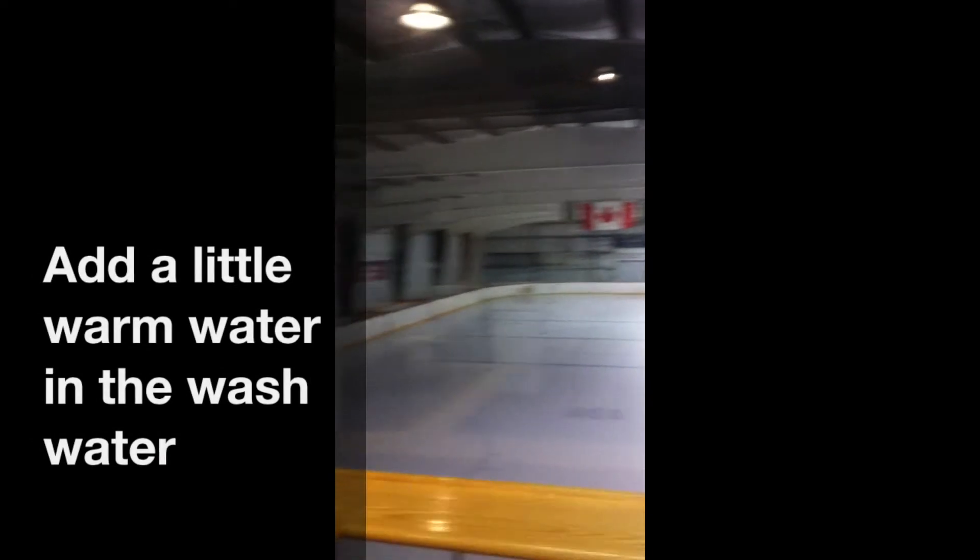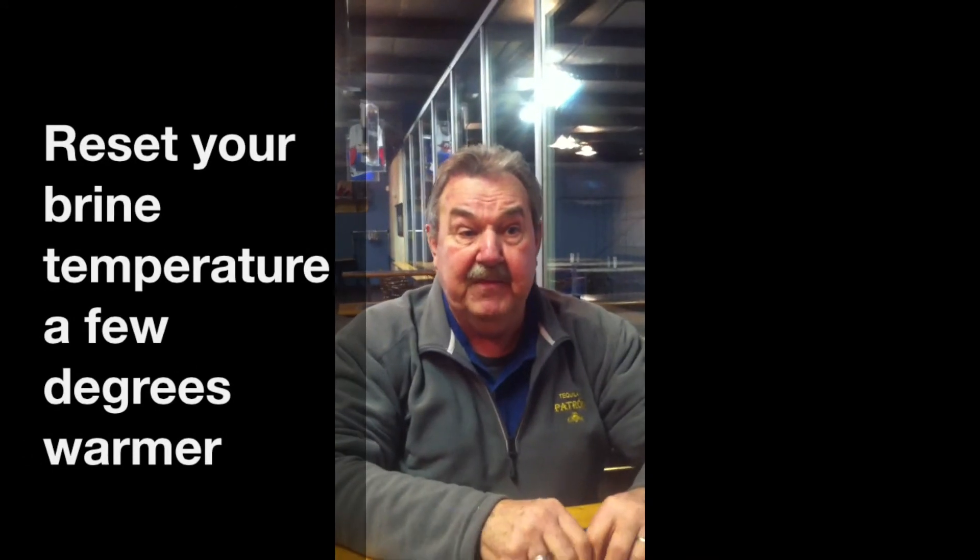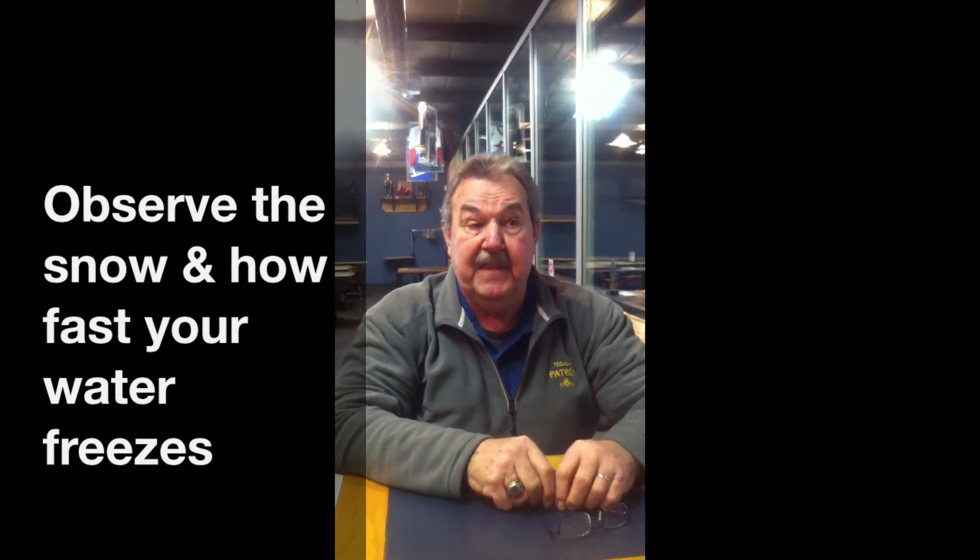When you install the cold water system, we found that we had to, at times when it's really cold out, add a little warm water to our wash water side. There are a few other little things you have to do — you kind of have to find your own comfort zone, because I think each rink is different, but there's nothing major that you have to be concerned about.